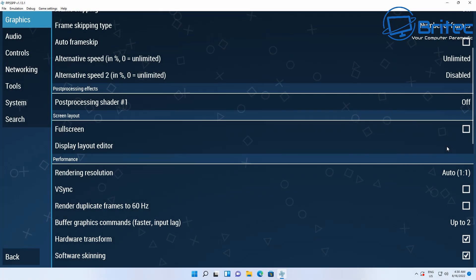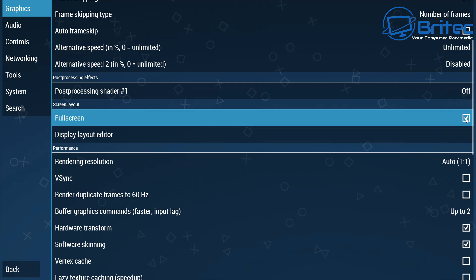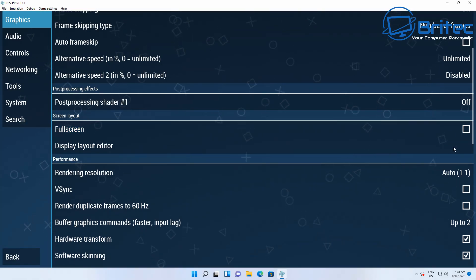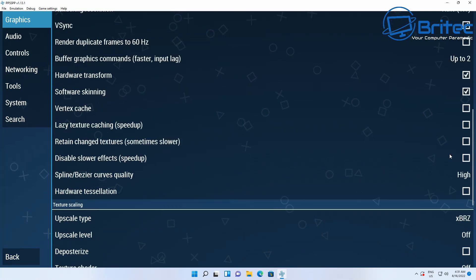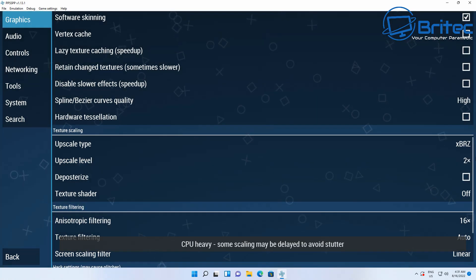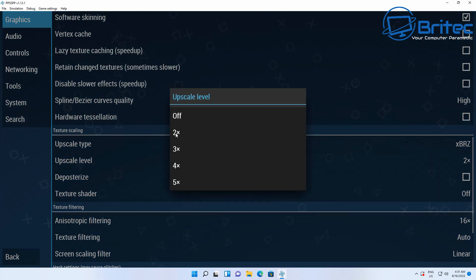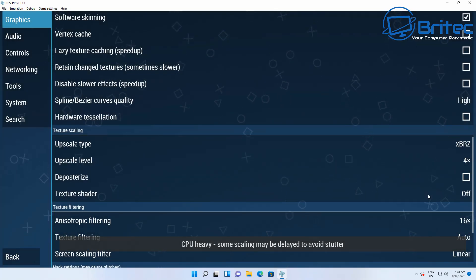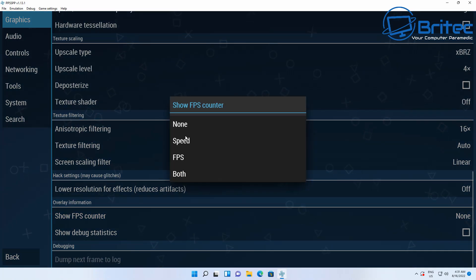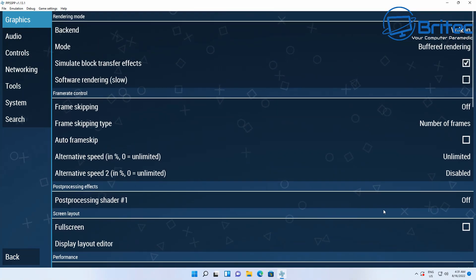For game testing, starting with PSP emulation. The settings used include virtual sync enabled, upscale level set to 4x — which is quite high — rendering at 1080p, and texture filtering at 16x with FPS display on.